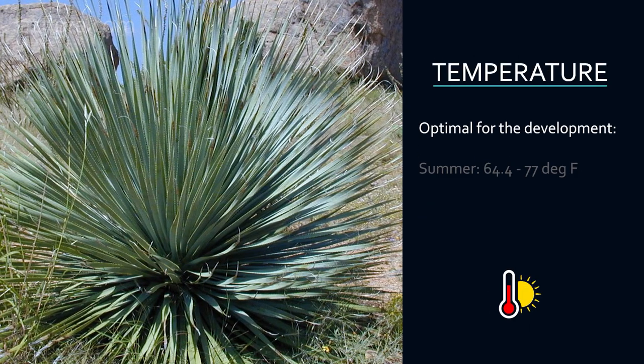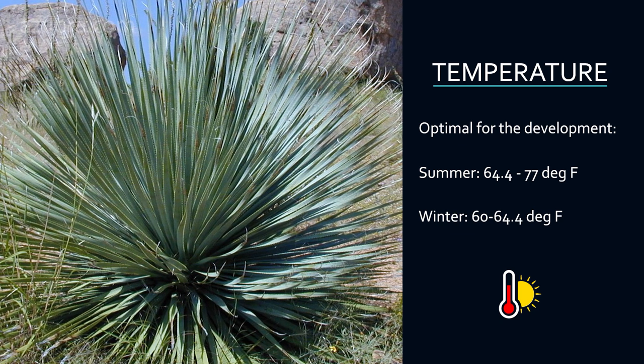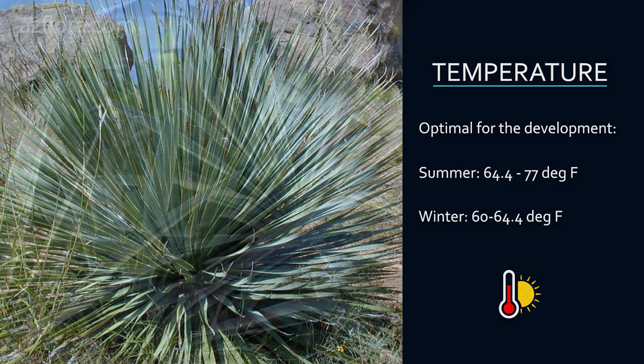Temperature: The optimal temperature for the development of the plant is 18 to 25 degrees Celsius in summer, and 16 to 18 degrees Celsius in winter.